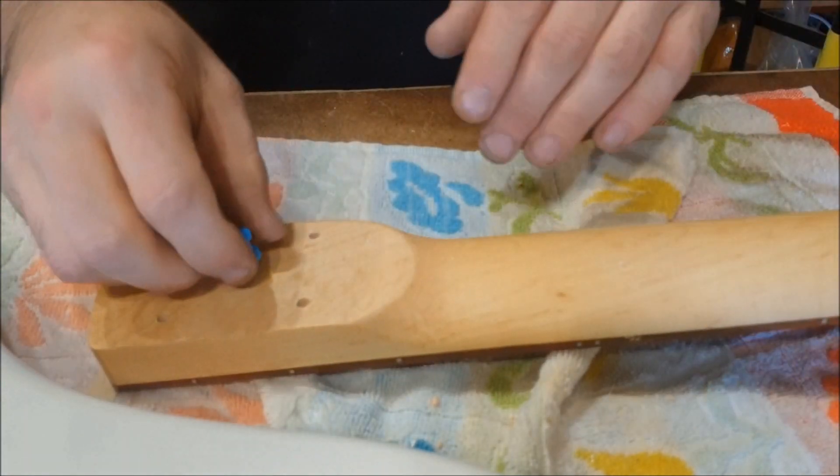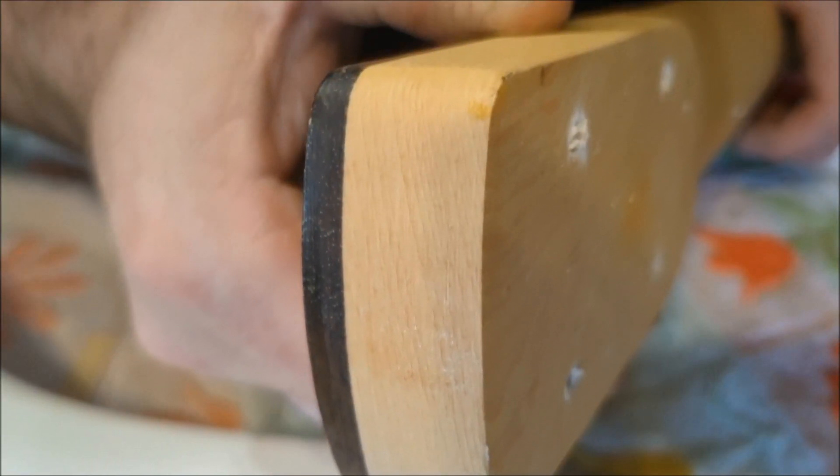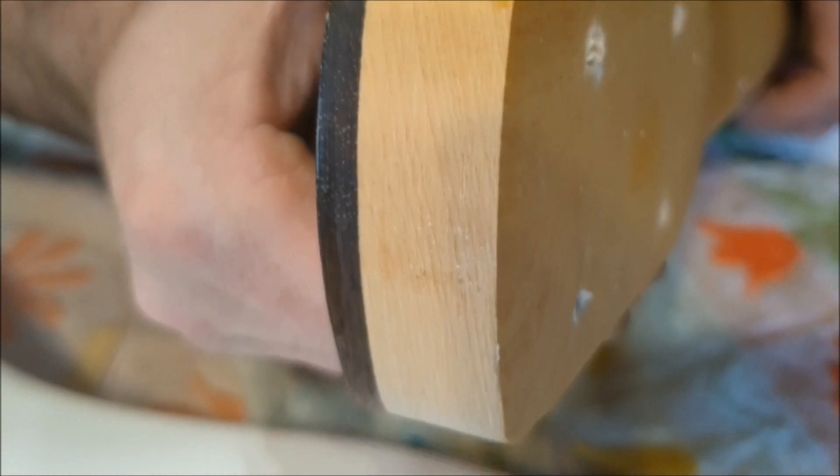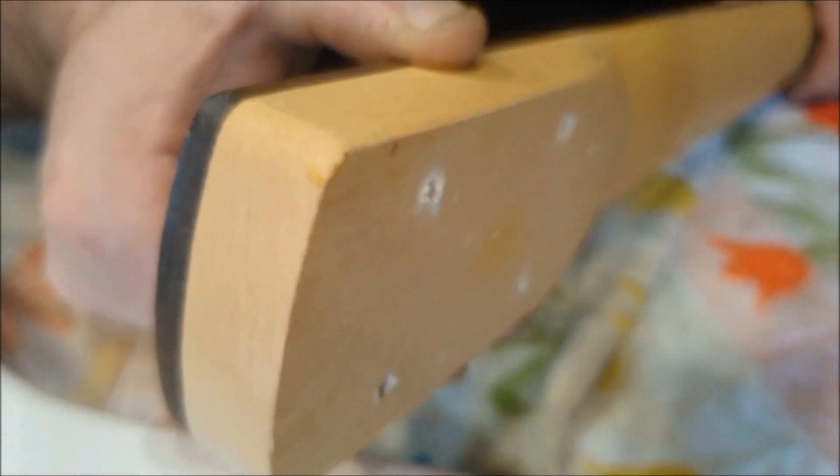Neck is maple — good. The end of the neck, I've just noticed, is really, really rough with a lot of sanding marks. Details — that's why you spend your money.